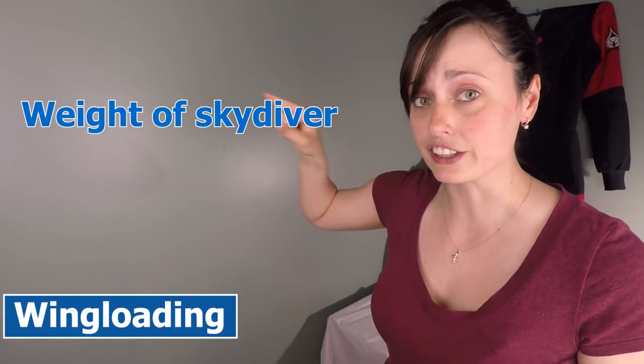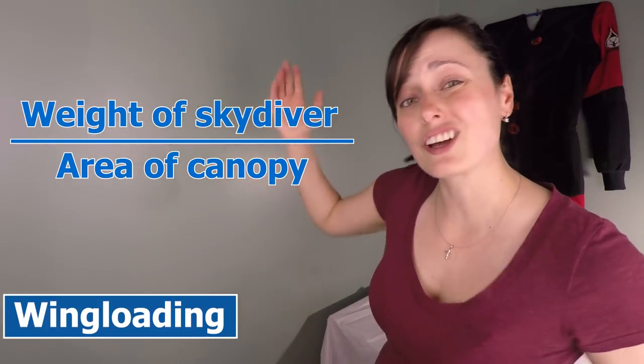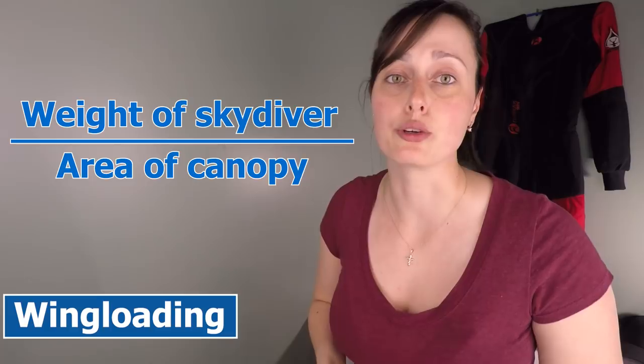First, let's talk about wing loading. Because whenever we talk about downsizing — meaning reducing the size of our canopies — we are in fact increasing our wing load on those canopies. The wing loading is a ratio obtained by dividing the weight of the skydiver, fully geared, by the area of the canopy in square feet. Depending on the ratio you obtain, it will have an impact on the canopy you are flying.